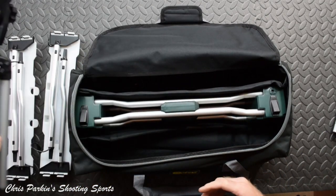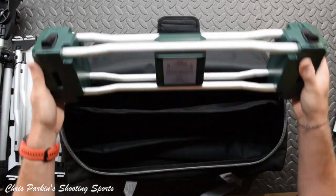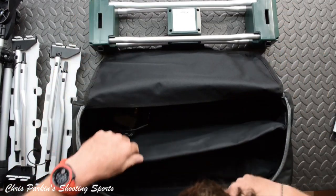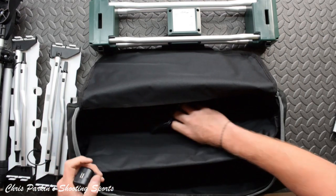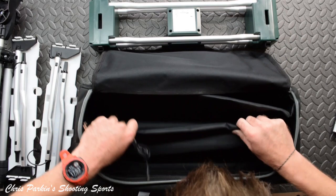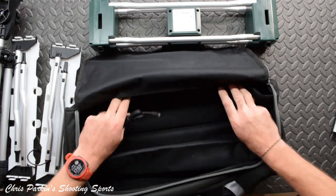That's the tripod by the looks of it, which it comes with, and this looks like the business end of things. Let's have a look and see what we've got — that is the power supply, and it comes with various plugs to use depending where you are in the world.